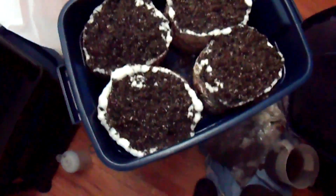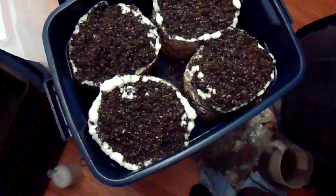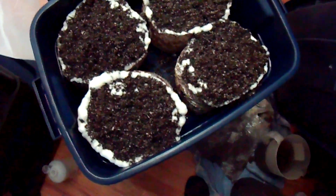I got about almost a half a bag left over, so that's good. Here are some Agrocybe aegerita, also known as the pioppino mushroom.